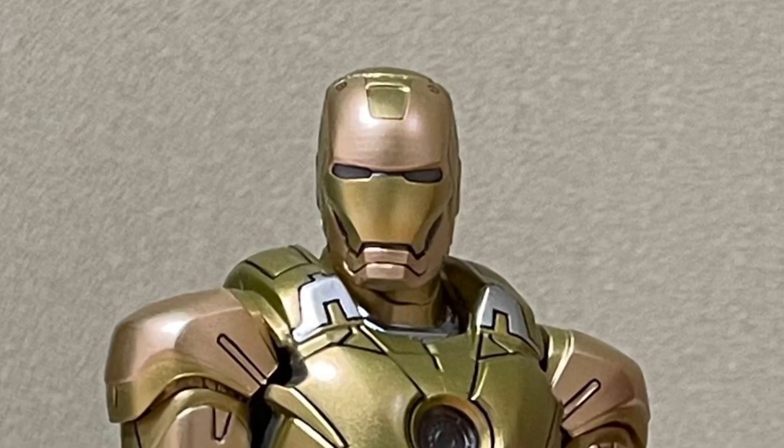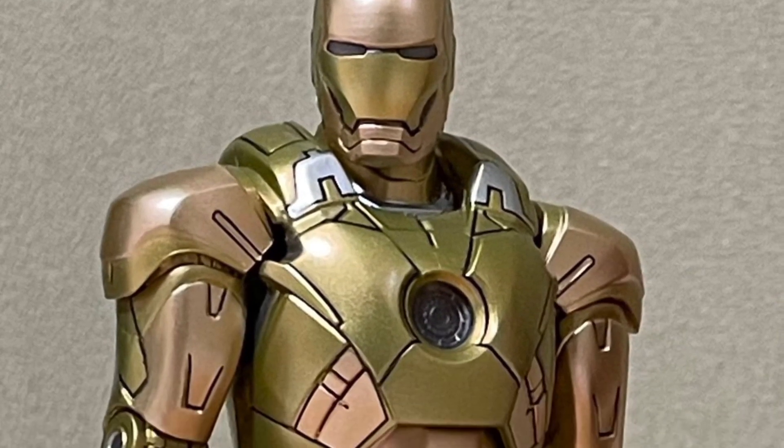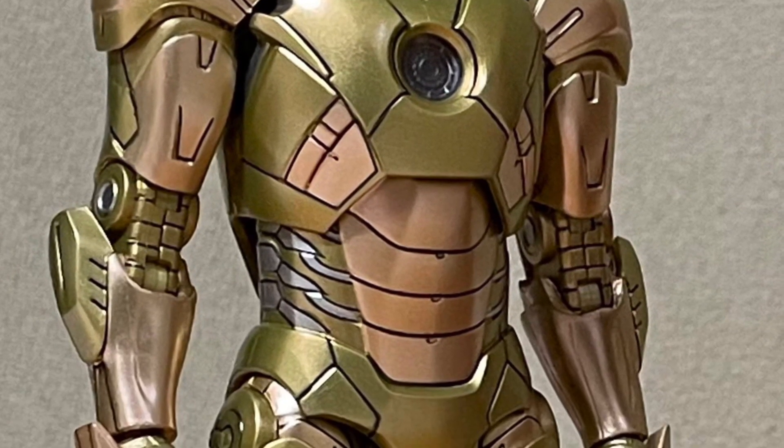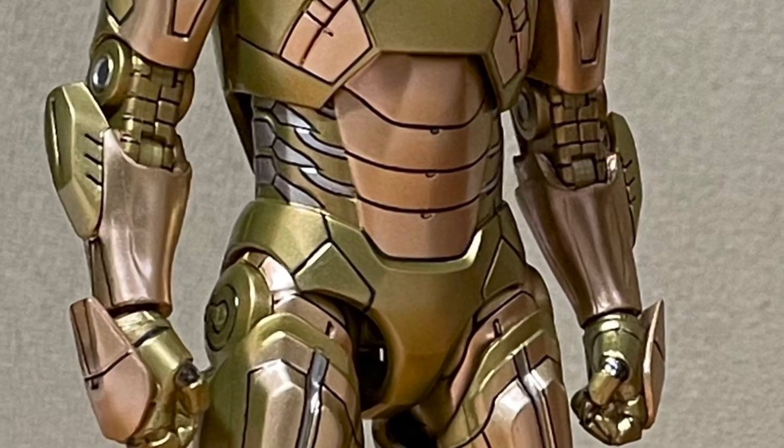Coming to us from I Love Heroes over at Twitter X, we have in-hand images of the new ZD Toys Iron Man Mark 21 suit. It's in gold.